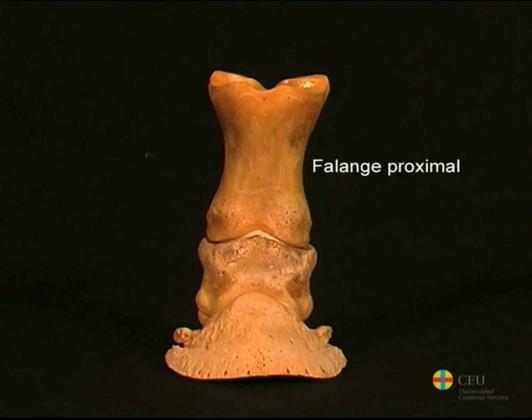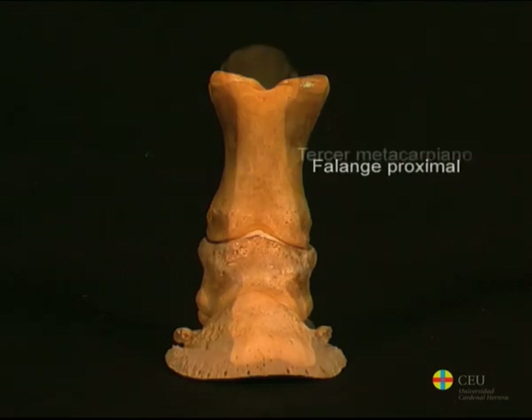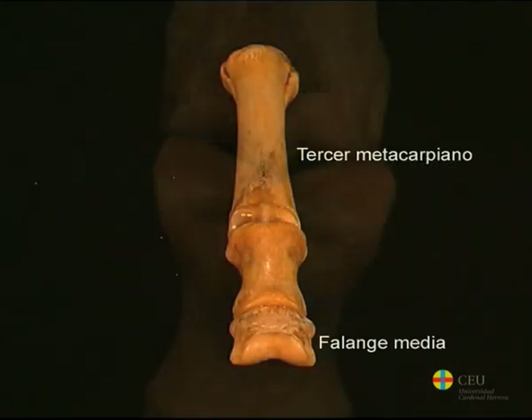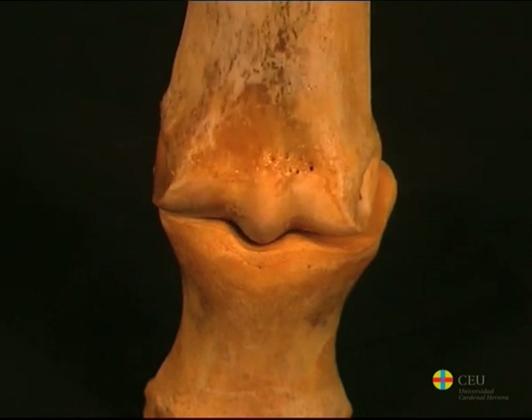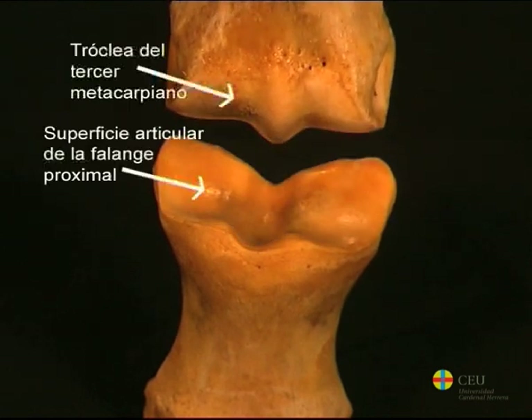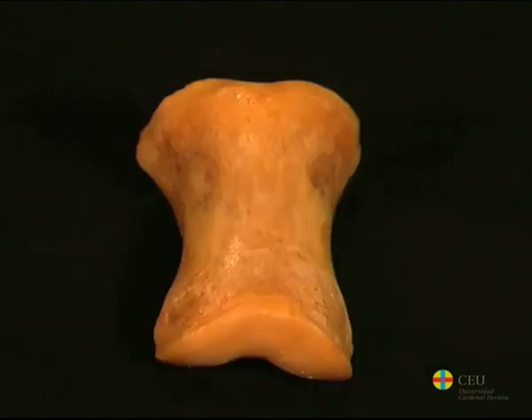The proximal phalanx, or long pastern, is long and lies between the third metacarpal and the middle phalanx. Its proximal extremity has an articulating surface that adapts to the third metacarpal trochlea. On its dorsal side, it has a slight elevation for the insertion of extensor tendons.